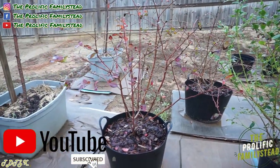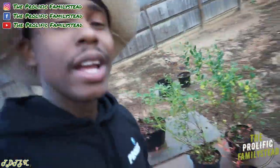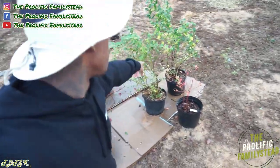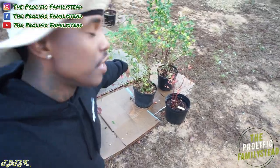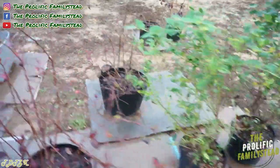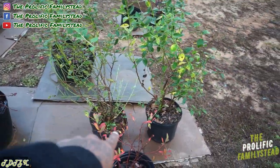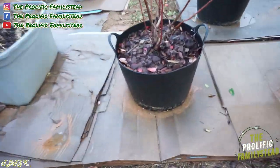Check it out — you see how these newer ones are already taller than the ones we bought at the beginning of the year? That's crazy, right? And we got these on sale for $14 each. So we paid $50 for those two and $30 for these two.